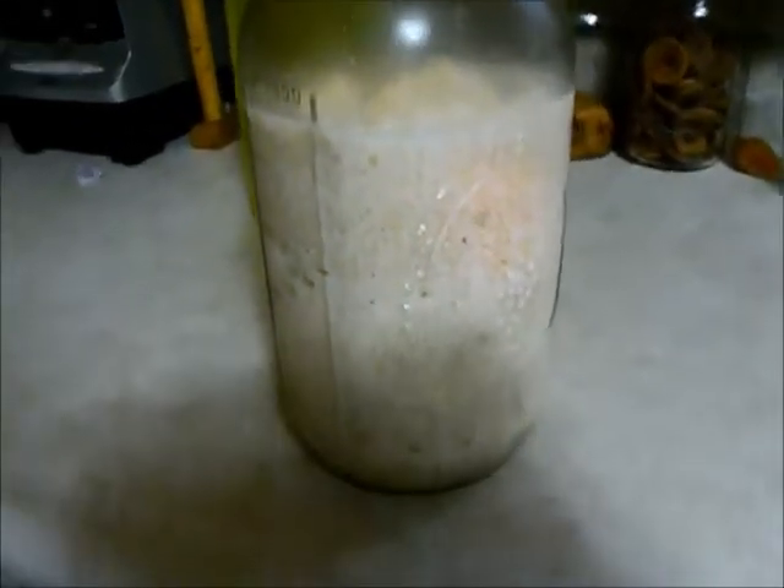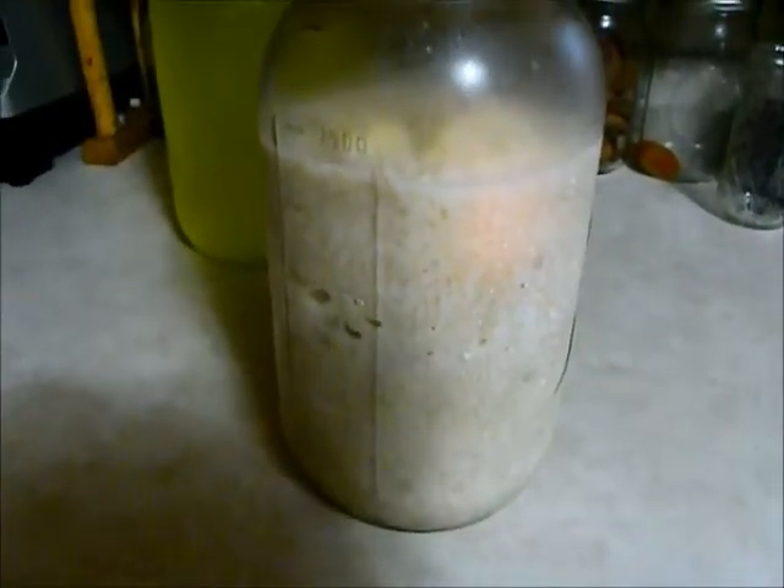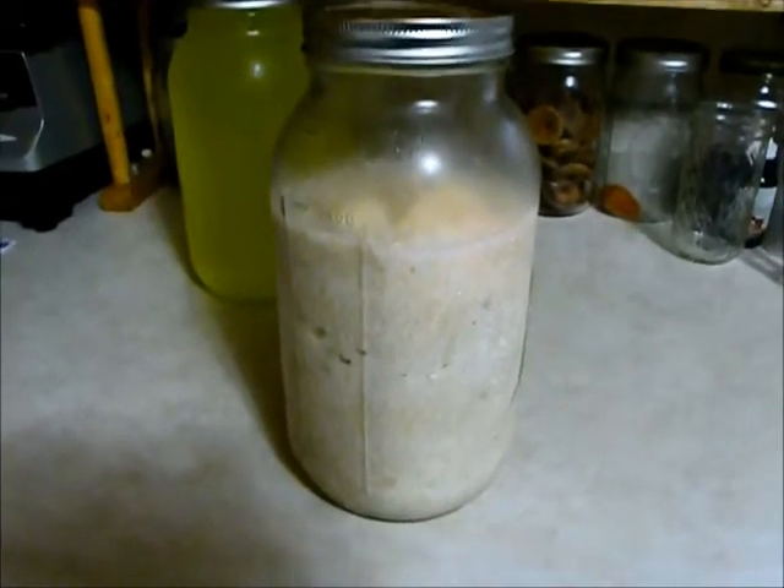Leftover rice — I made rice pudding. It's kind of a dessert. I didn't want all the rice to go to waste, so I just added milk, sugar, cinnamon, and nutmeg. I actually used stevia instead of sugar.